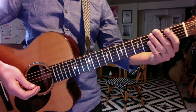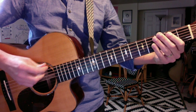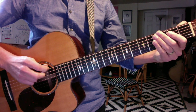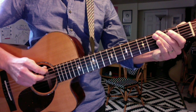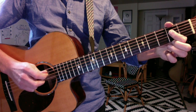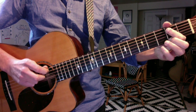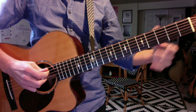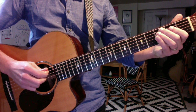Here are your two scales: E and A minor pentatonic. They both go O3, O2, O2. Okay, so that was E minor — now I'll play A minor. Same pattern, just shift down to the A string.